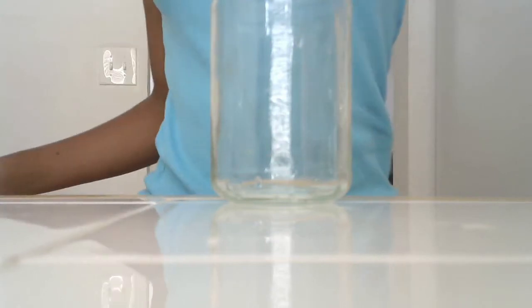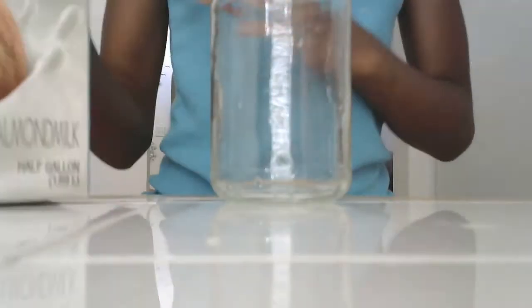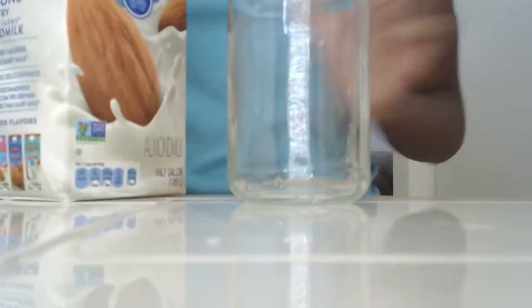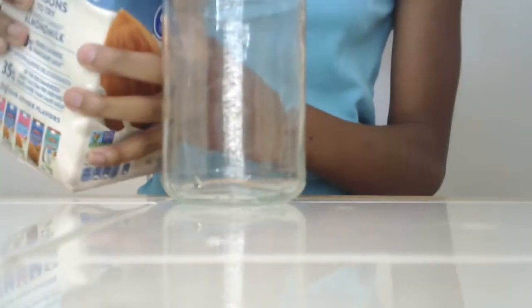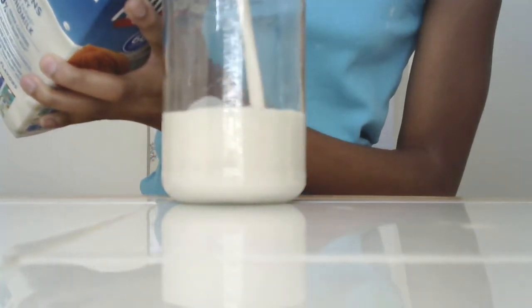So, we're going to start off with our cup. This is also where your milk comes in. You don't need that much milk — you pour as much milk as you want, but basically just don't overfill your cup. So, I'm just going to pour my milk. That kind of looks satisfying to me.